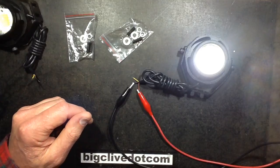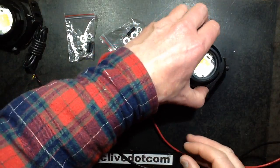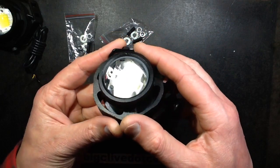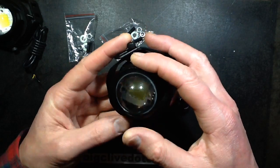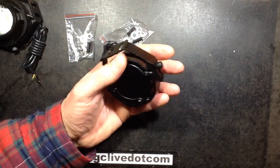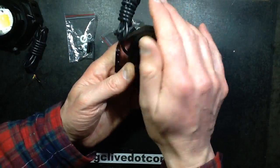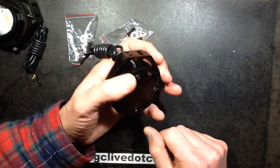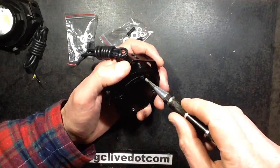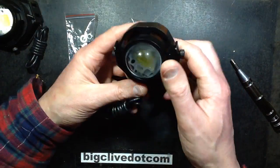It is a 10-watt LED — that's clearly what's inside, just centrally positioned below the lens. It's quite nice actually. One of the things that attracted me to these was the chunky build: it's got the lens, it's got an all-aluminium body, which is quite attractive. So let's get these open — though one of the screws doesn't go in very far, so they've not tapped it properly or the screw is just knackered.